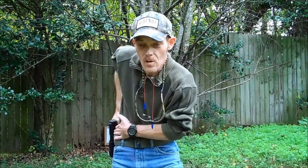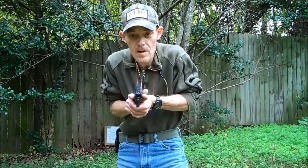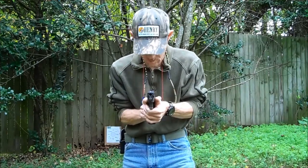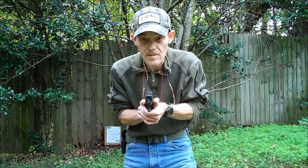So we take the pistol straight up out of the holster, rotate it to horizontal as you're meeting the grip, and I'm indexing my elbows against the sides of my body. That puts the pistol on the centerline of my body, so when I punch out the front sight is right there.